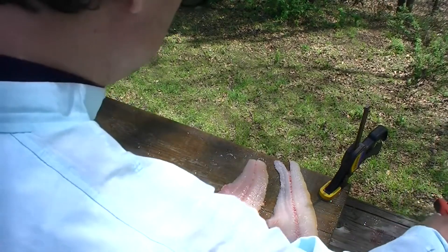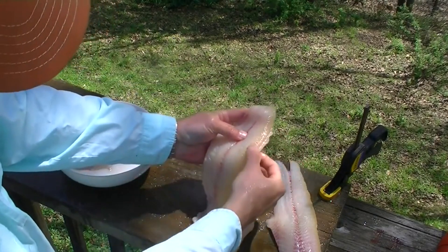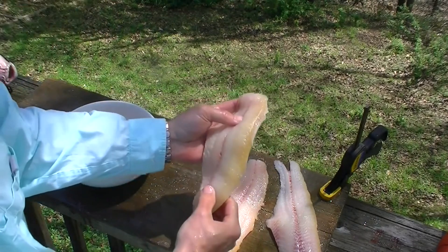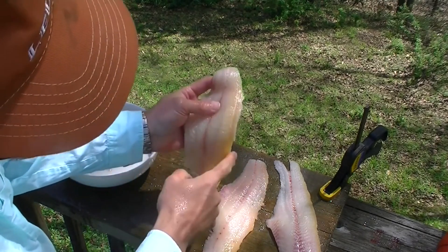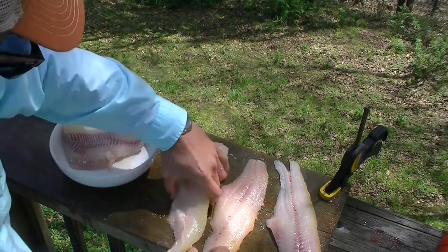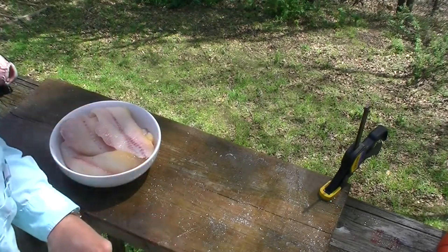Two very nice fillets. Now let me show you one other thing on these fillets — these channel catfish fillets have this strip of yellow along the top that's going to have a little fishier flavor. So depending on the palate of your family or whoever's eating it, if you prefer very mild fish, go ahead and cut out that little strip of yellow. That's just where the channel catfish stores some oil for a little extra energy, and it's got a little fishy flavor to it, so if you don't prefer that flavor, you want to cut it out.